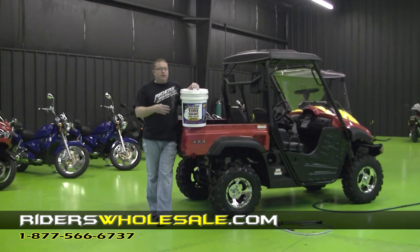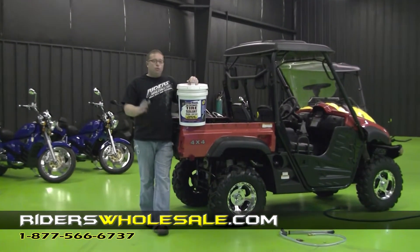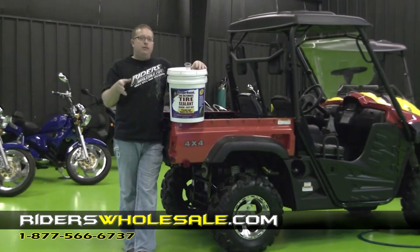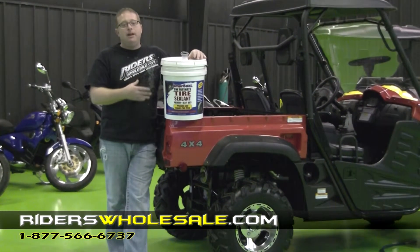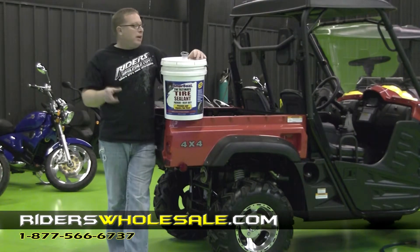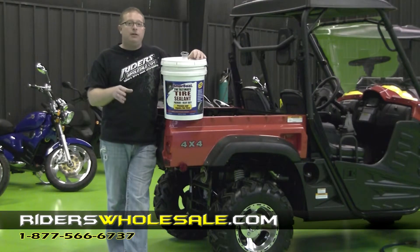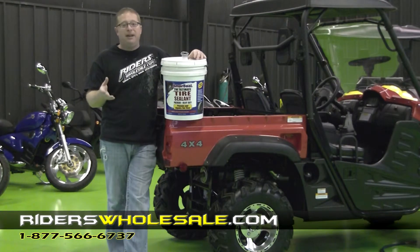I'm going to show you now how to put this into your UTV. It's real simple. We've got a five gallon pail here — it sells for about $250. If you buy this, you're going to have enough to use on a lot of different things. We've also got a one gallon pail, which should be about all you need, and we also sell little bottles for you to keep around the house.